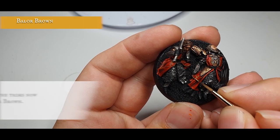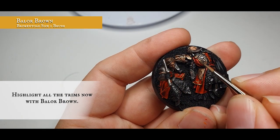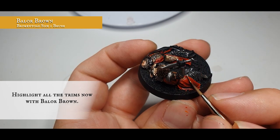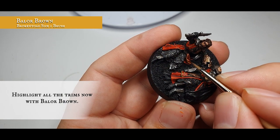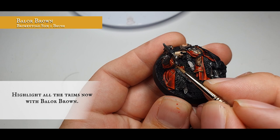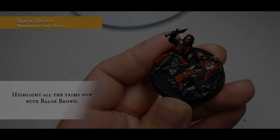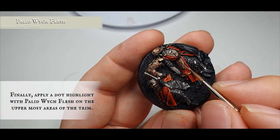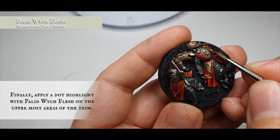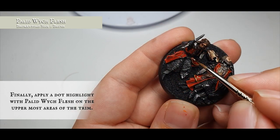For the next stage, highlight all these trims with Baleor Brown — follow the flow of the material and concentrate these on where the material naturally crests and where the upper folds are, just down the edges, trying to leave a little bit of XV88 showing on either side. Use at minimum a size 0 brush with a really thin point, take your time, and you'll have a really effective look to all the trim. This next stage is purely optional: apply a very thin and precise dot highlight just to the absolute tips, edges, and breaks in the trim using Pallid Witch Flesh, just to show where the light will be hitting and give it a little more impact.